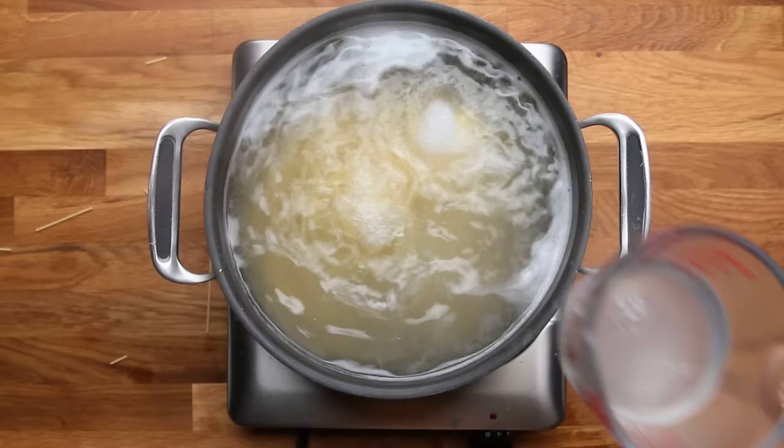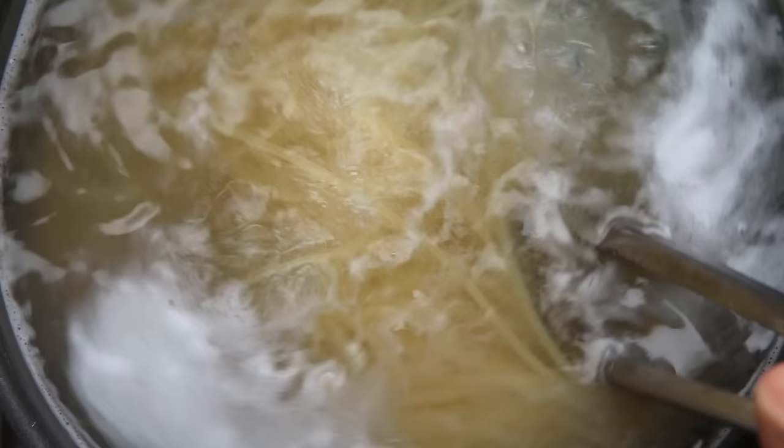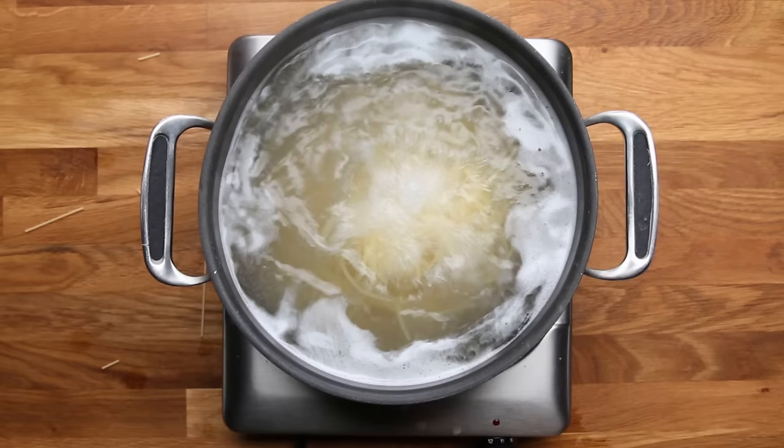The only way to tell when your pasta is done is to taste it. When the pasta goes in, set a timer for about two minutes before the pasta should be done according to the box — that's a great time to start checking. What we're looking for is al dente. Al dente just means 'to the tooth,' which means it still has a little bit of bite and is not completely soft when you bite down. Taking it out when it's al dente will keep it from overcooking once you add it to the sauce.